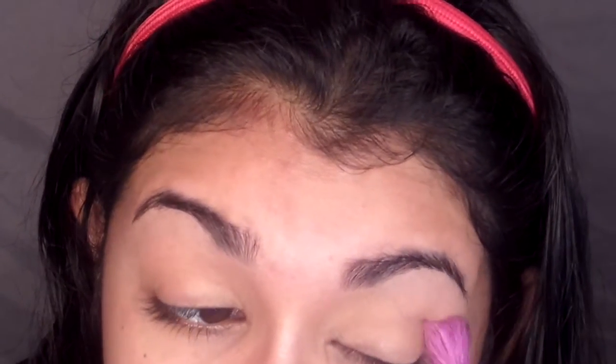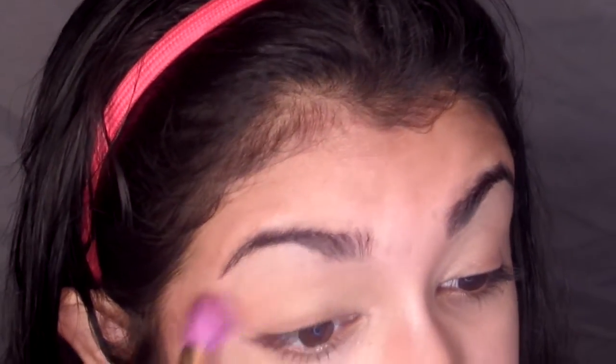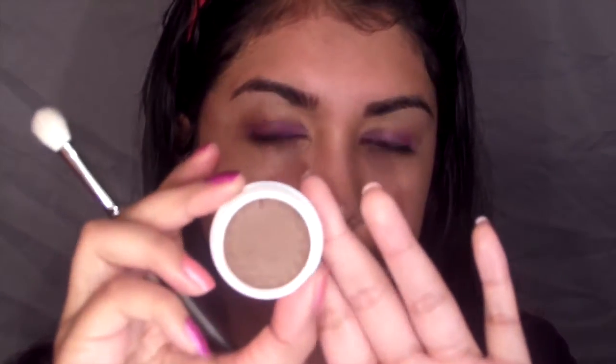Then I'm going to take a Milani 24 Hours Shadow Eyes — I will list the name in the description box — and I'm using this as a base. Then I'm taking the color Bravery and adding that into my crease using a slightly smaller brush.